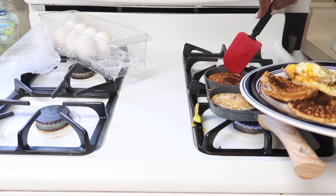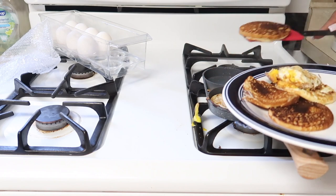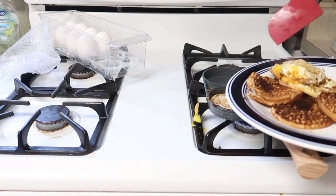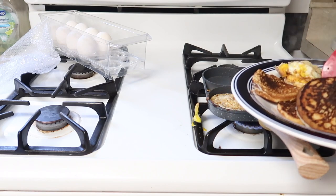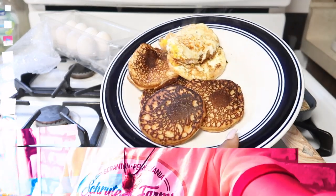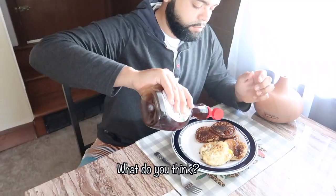Breakfast is finally ready in just about five minutes — I made four delicious pancakes and two perfectly cooked eggs. Take a look at how amazing they turned out. It really looks cute; it's like the perfect shape for the eggs and the pancakes. I'm going to take it to my husband now to see how he reacts.